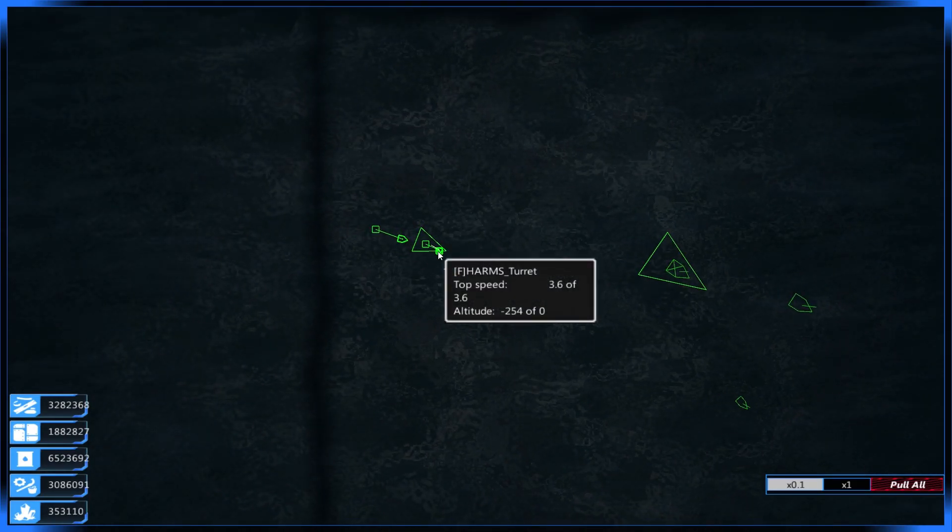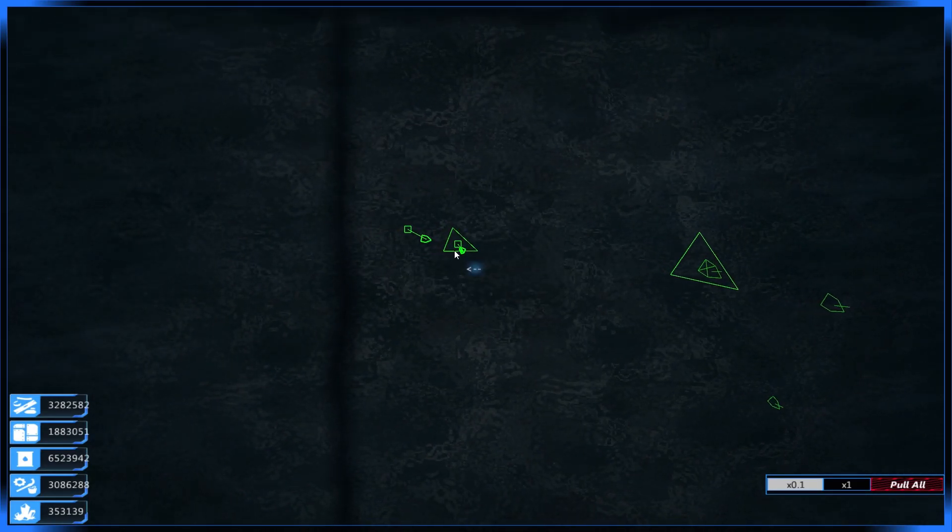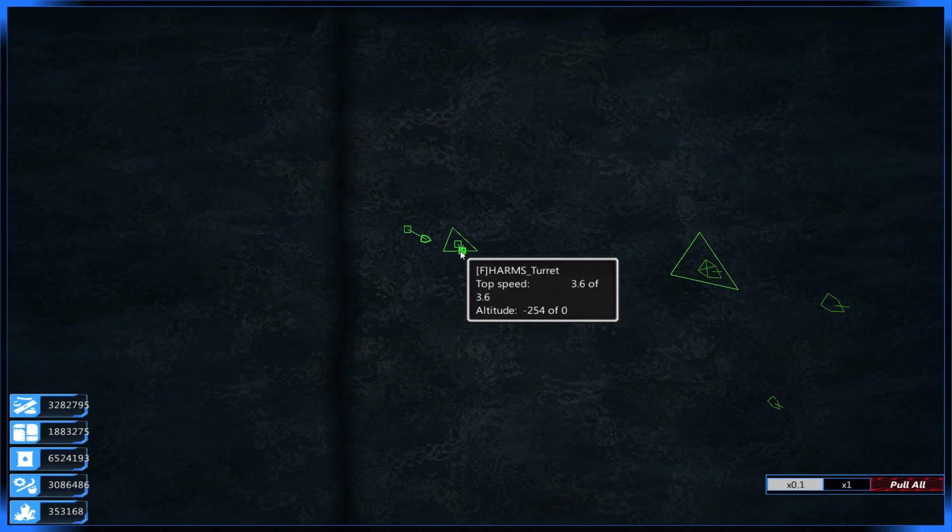The Harms itself has no real speed - well, it's got a speed of 3.6. We don't really want that though.